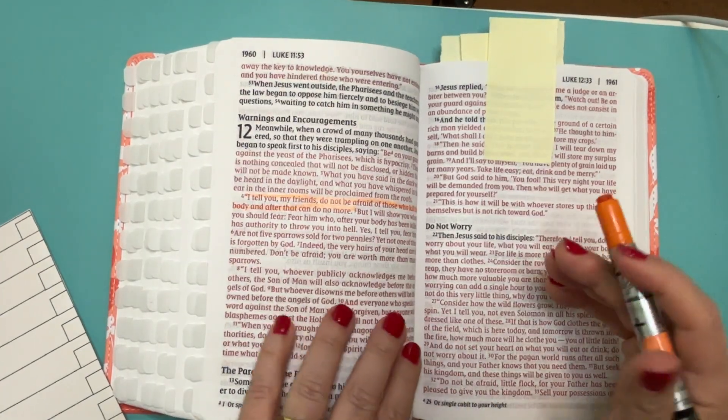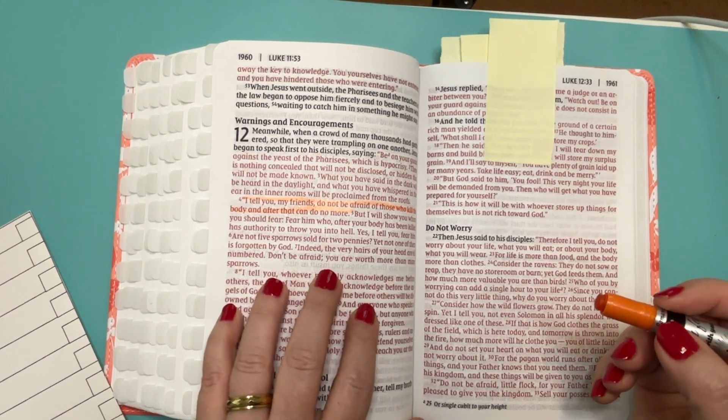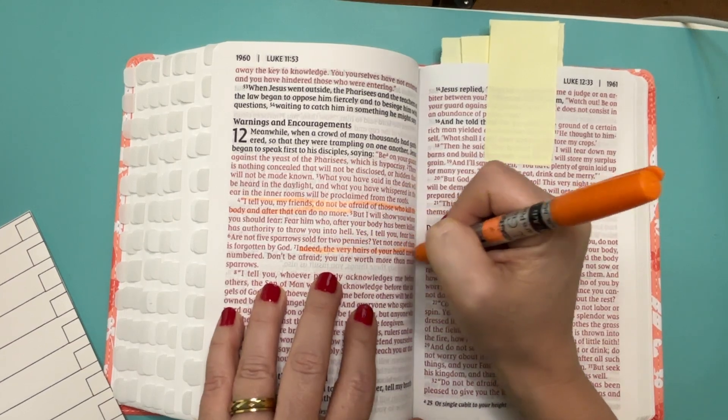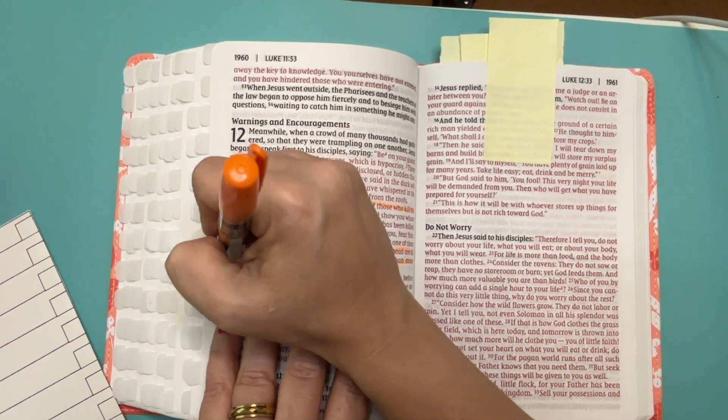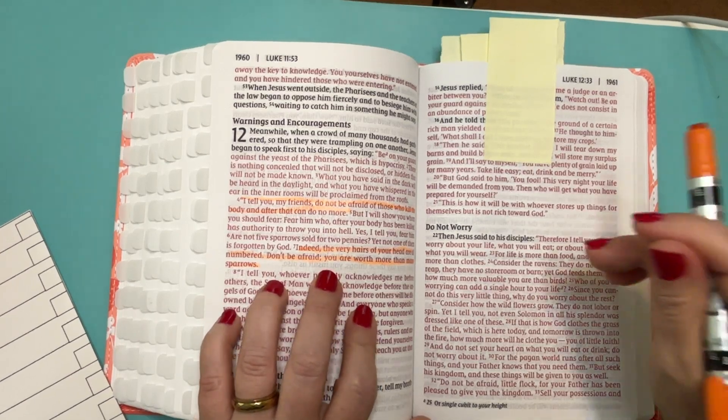Luke 12, verse 7. Indeed, the very hairs of your head are all numbered. Don't be afraid, you are worth more than many sparrows.